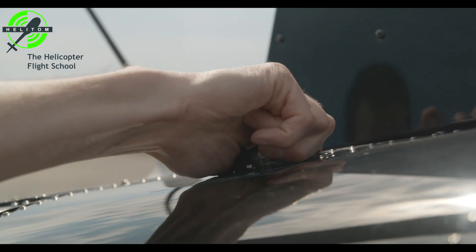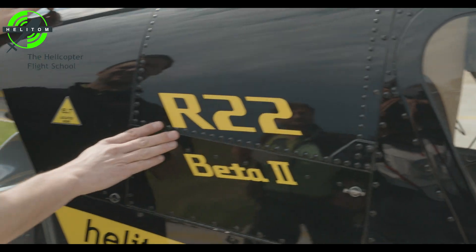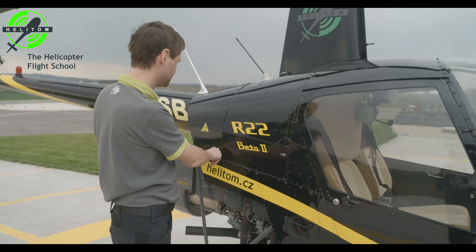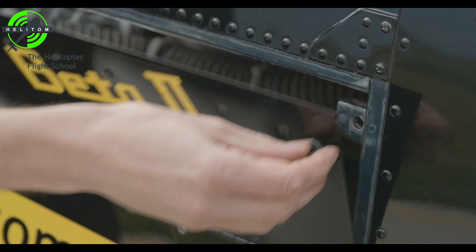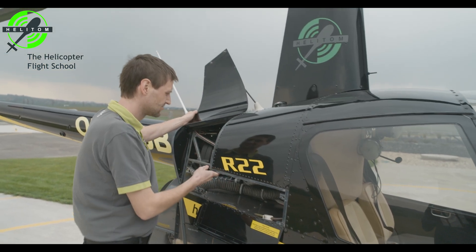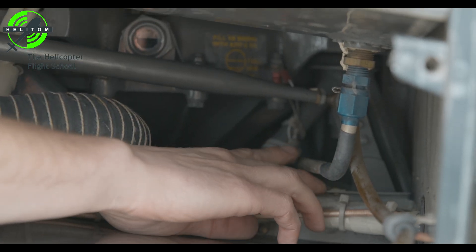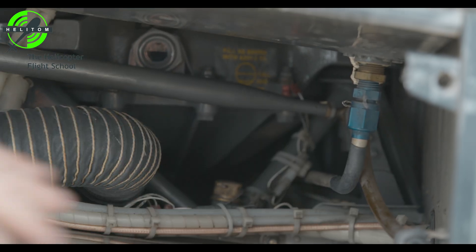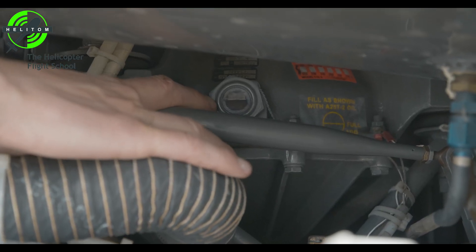Fuel filler cap — check closed. Verify no leaks on auxiliary fuel tank. Fuel lines — no leaks. Main gearbox oil — check its quantity, no visible leaks.